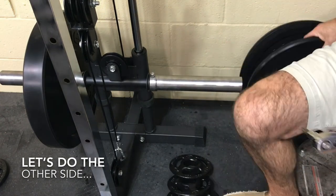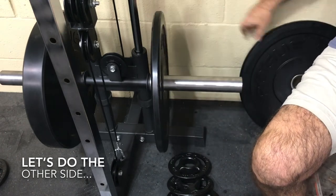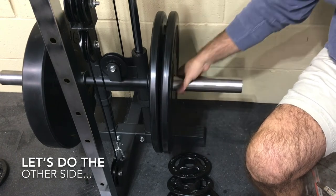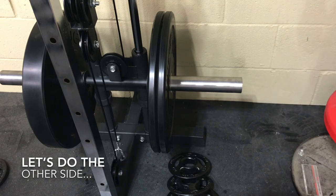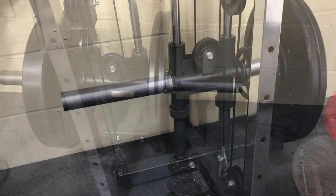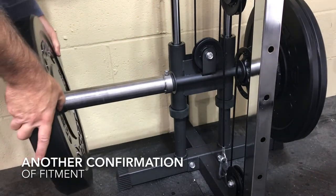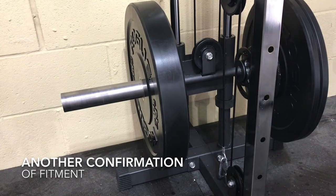And there you have it — here's the test fit. Bumper plates slide on there now, and no need for collars. Finally! With the Olympic 2-inch opening it finally fits on your machine and stays on there. That's the whole reason I bought the stupid things.